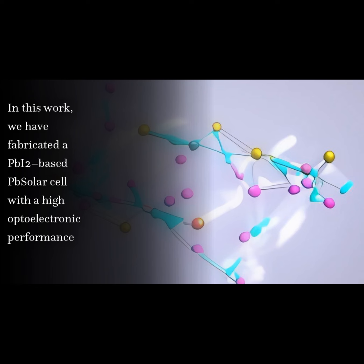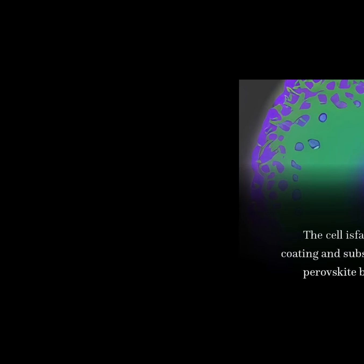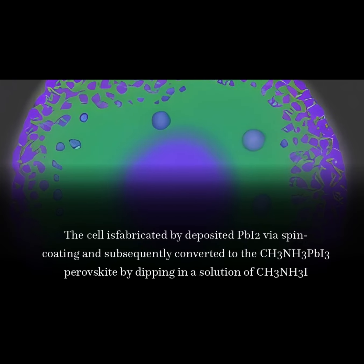In this work, we have fabricated a PbI₂-based perovskite solar cell with high optoelectronic performance. The cell is fabricated by depositing PbI₂ via spin coating and subsequently converting it to the CH₃NH₃PbI₃ perovskite by dipping in a solution of CH₃NH₃I.